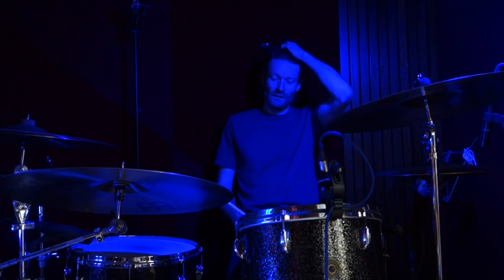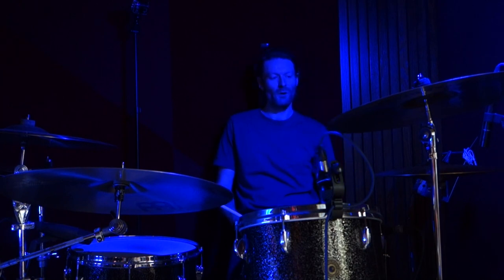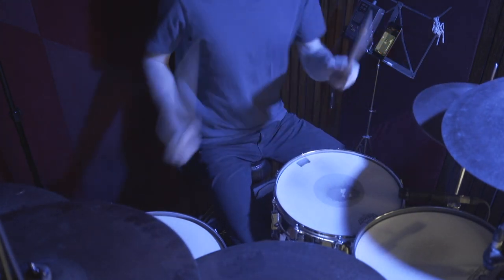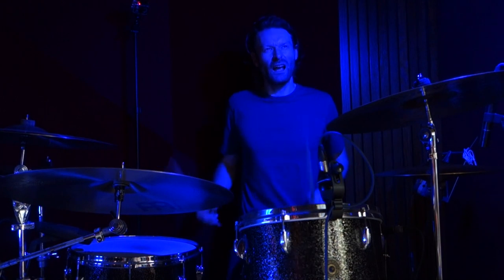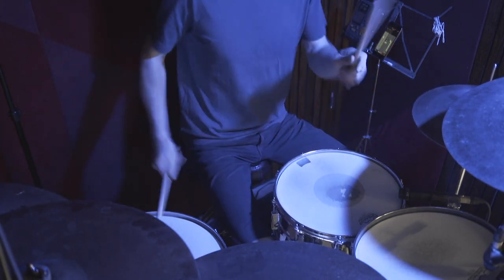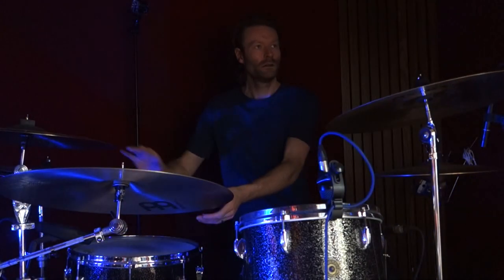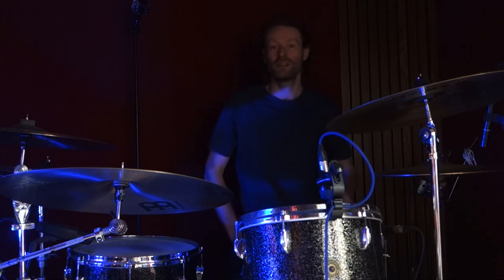That's pretty much it. There's another bit — the shouty 'shut up while I'm talking to you' bit — where we keep that same chorus pattern but just add some floor toms at the end, then back into the last chorus. Pretty self-explanatory, a lot of that. Go and give it a go. Thanks for watching, see you next time. Bye.